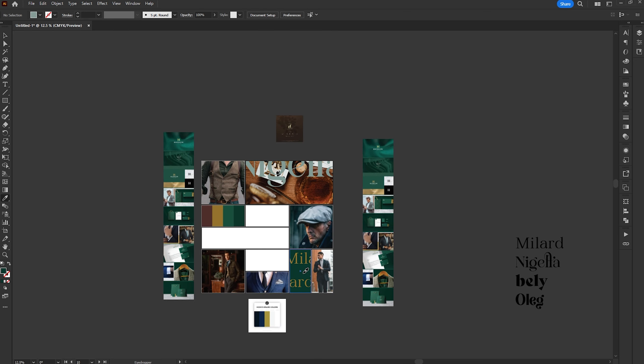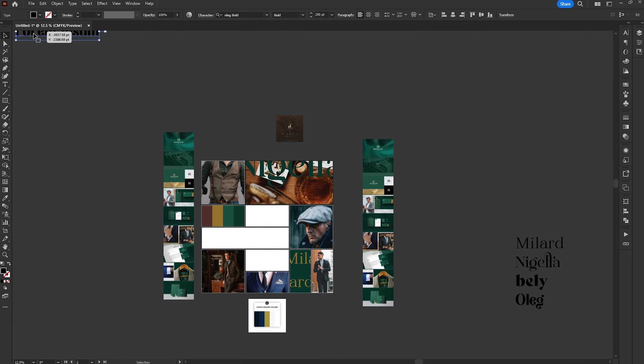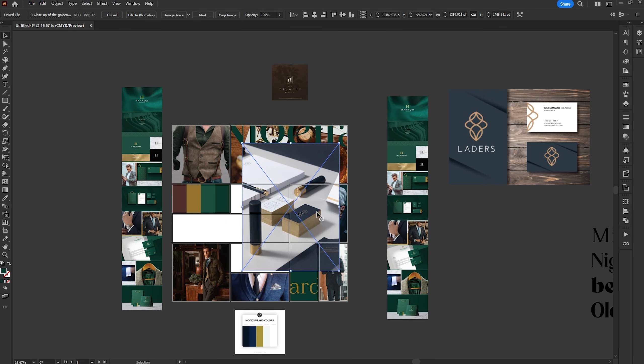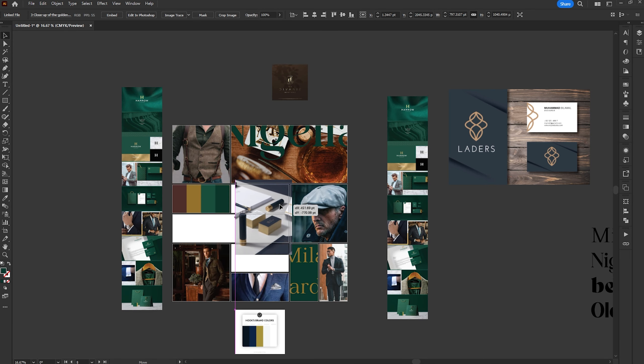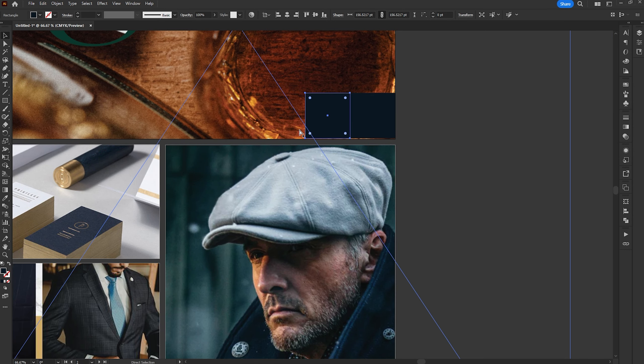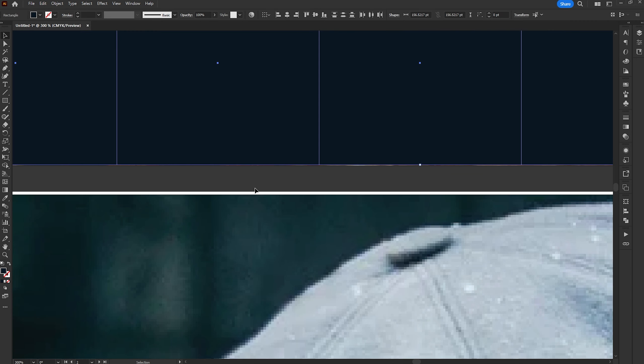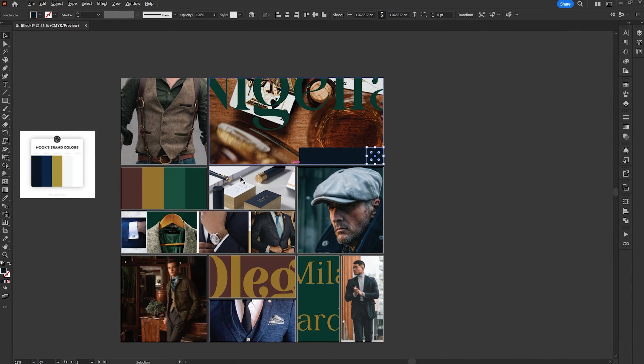Usually I do multiples of these mood boards, but in this case we're very focused so I'm just doing the one, and then I'll send that to the client for approval on the direction they're looking to move in. They may pick elements from one, bits of both, they may just fall in love with one, or they may hate everything. But this gives me an idea of where we need to focus and which direction we need to go.